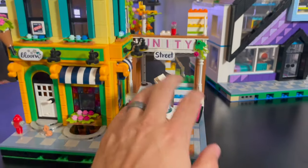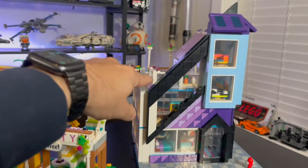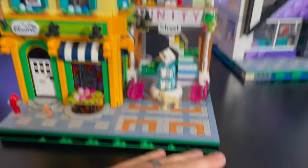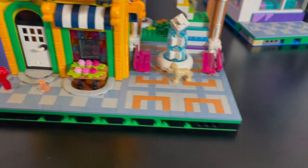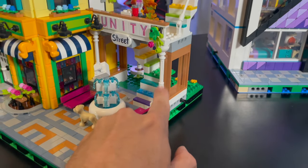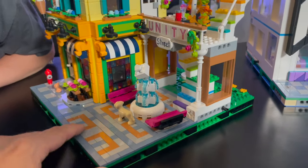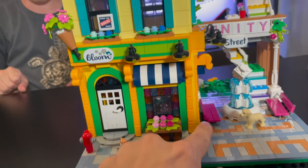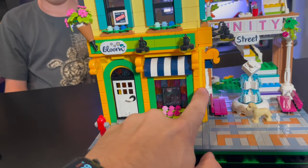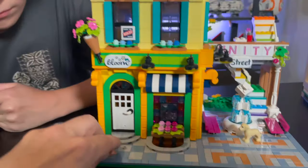Here you have the middle section with the fountain and the Unity Street sign, and stairs that lead up to the top of this building. Nice and colorful — it adds a lot of vibrance to the city. I really like the tile work on the ground. You also have these posts that are actually lamp posts — it's not too often that you see lamp posts used for anything other than lamps, so it was pretty cool that they used them as details here.